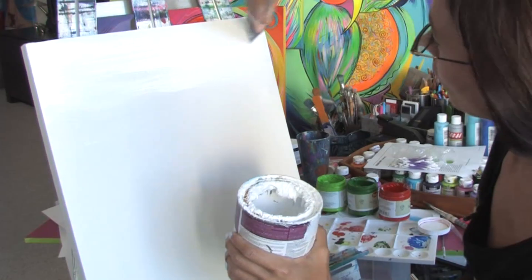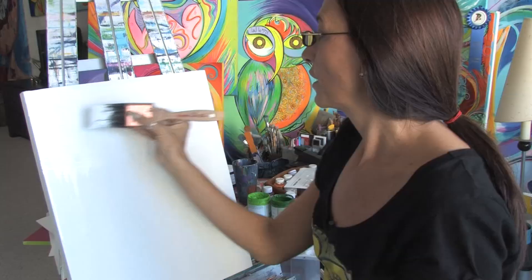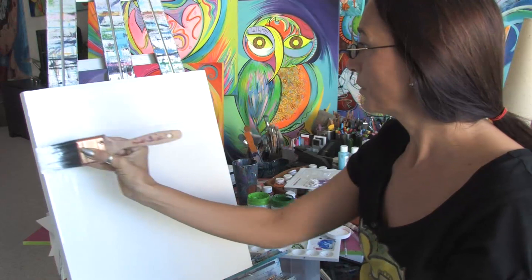You want to keep your brush strokes going across the canvas. Continue gessoing your canvas and always keep your brush strokes straight across.